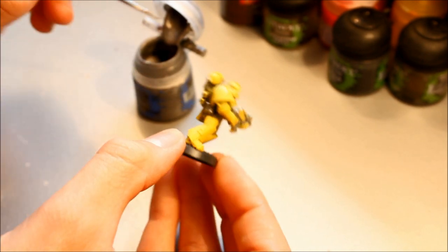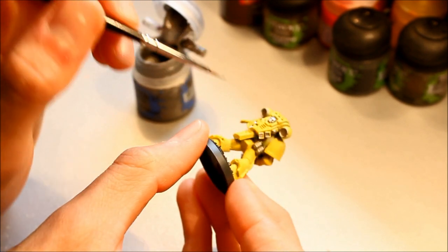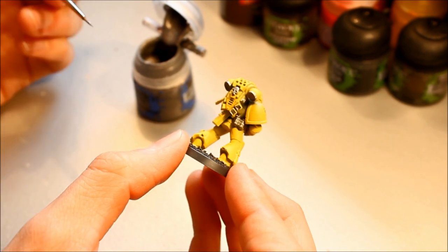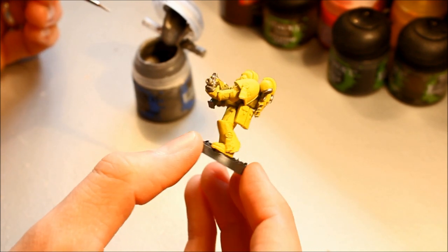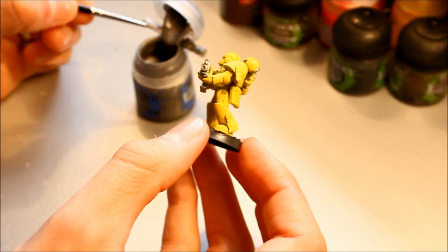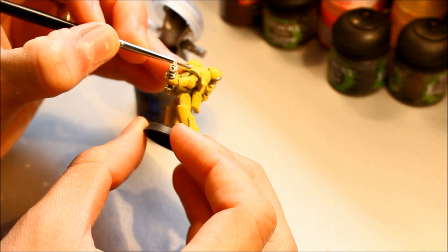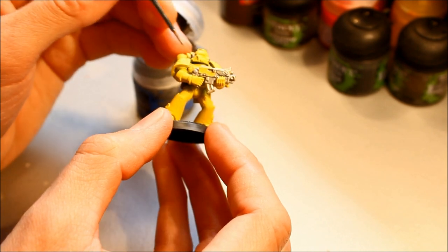There are three stages for all my miniature painting tutorials: base colours, shades, and then final highlights. You can paint to any stage — if you want basic armour, just follow stage one and the colours will be right. If you want it to look more professional, follow stage two and do the shading. For the ultimate finish, stage three is the final highlights — that's where the detail really comes out. It is worth doing stage three, as it really brings the figure to life.